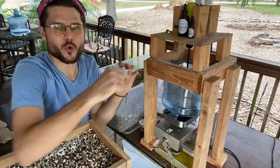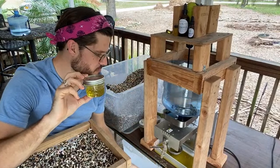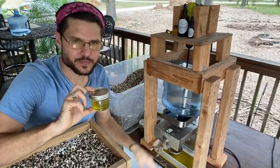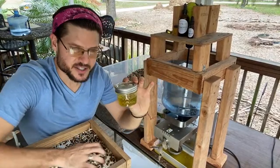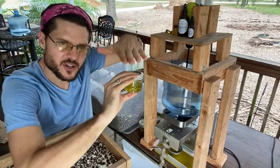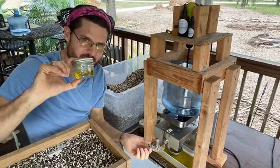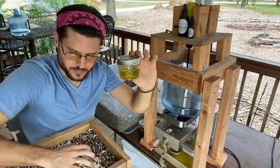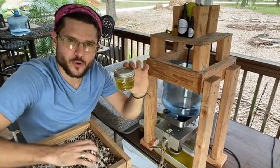It's cold pressed — definitely less than 100 degrees, no extra heat added. There are different ways to press seeds: hydraulic press, two plates together. I really like this way because we get the useful cake byproduct. We can also grow moringa in California like San Diego and Southern California, but we're here in Tampa, Florida.